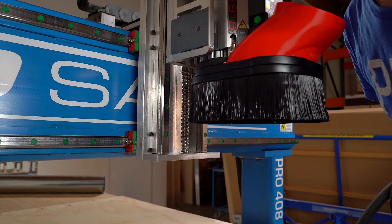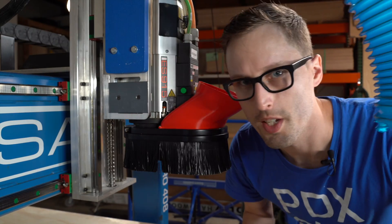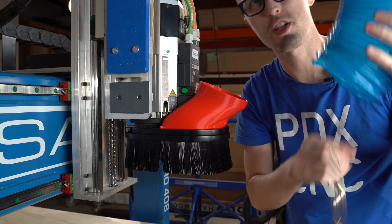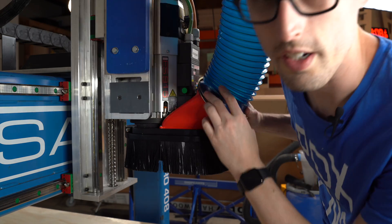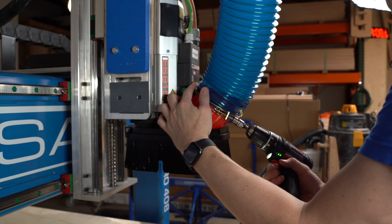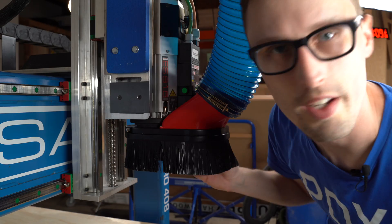We're going to set up our dust hose now because this uses the five-inch and we were using four-inch before. As you can see, we've got our new five-inch ducts all fed in and we've got our boot mounted up, so we're just going to put that on real quick. The key here is to not over-tighten because you can crush the boot itself. All right, we got it all mounted up — now we can do some cutting.